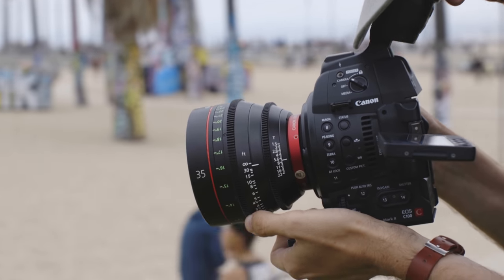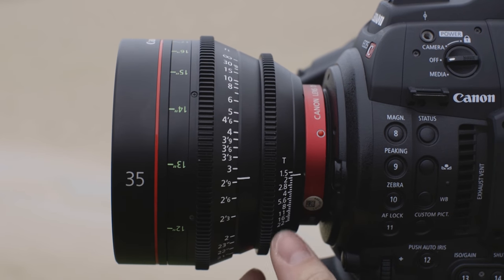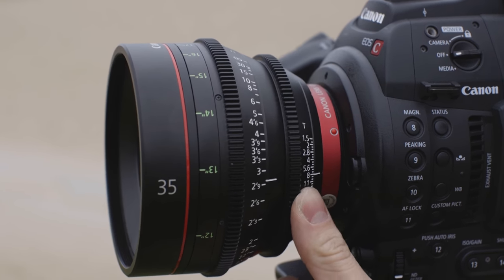The first thing you'll probably notice, other than how much larger a cinema lens is, is how it's geared. It's usually geared for both pulling focus and changing the aperture.